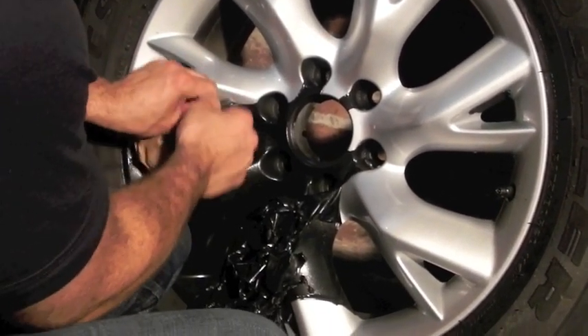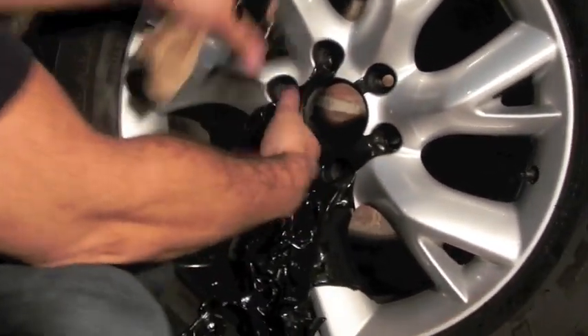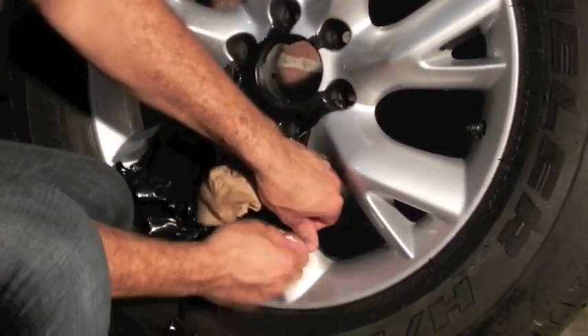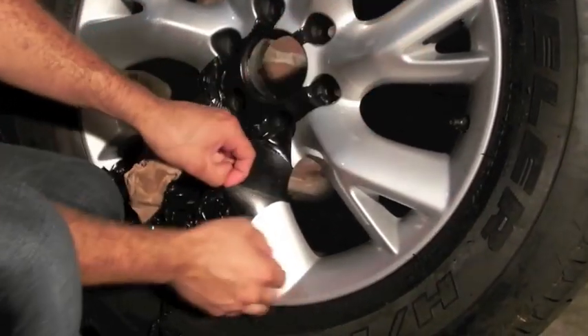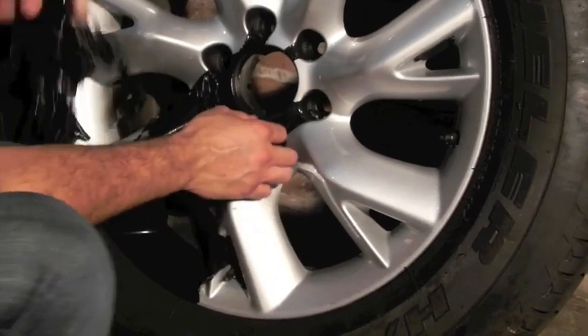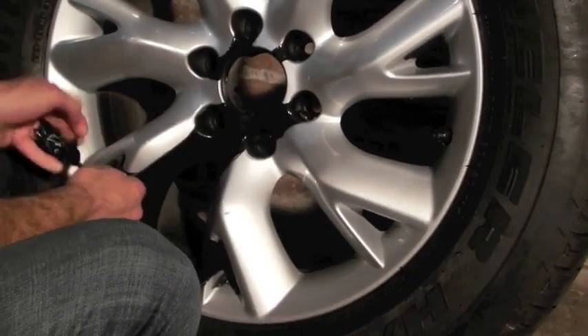That's beautiful right there — comes off nice and clean, no issues whatsoever. As you can see, the original paint of this rim hasn't been compromised at all by that product. So if you guys are scared of that, no need to be.